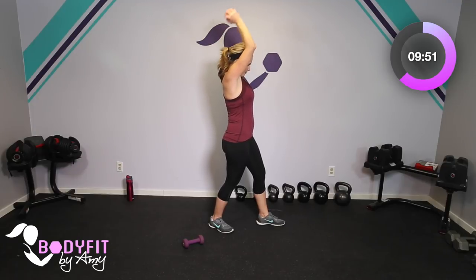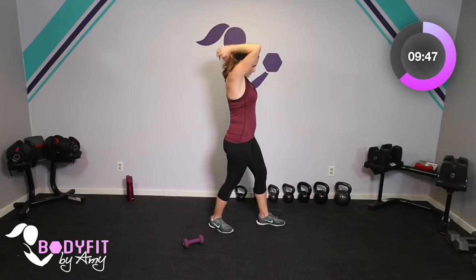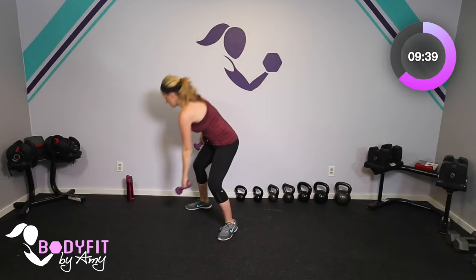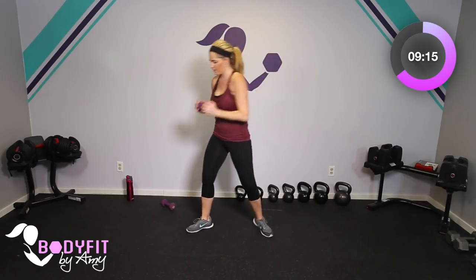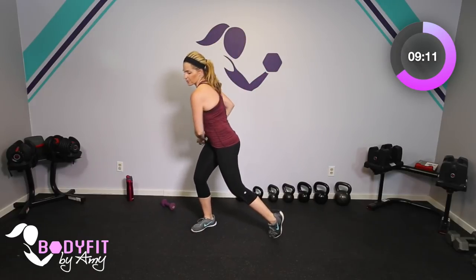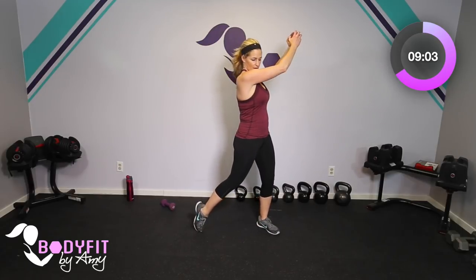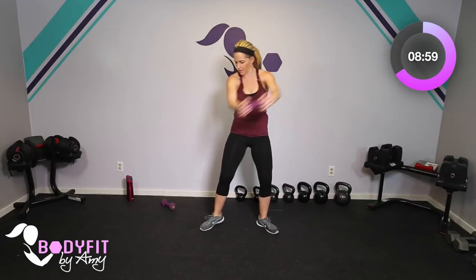Hang on to one of those dumbbells and we're going to do a wood chop. Turn the knees and hips — that makes sure we don't twist too much in the torso, especially if we have separation. Knees and hips down to the side, then bring it up. If your weight is too heavy, keep it close to your body or do it without the weight completely — just twisting down to the knee and up to the side. Breathe, nice and slow, we're not throwing it, we're working the core.